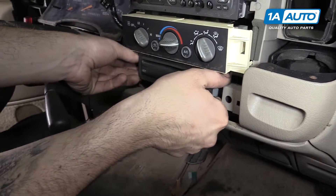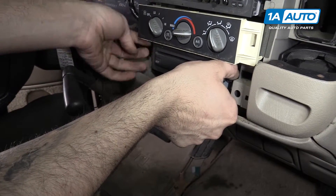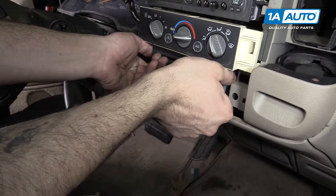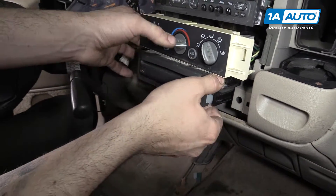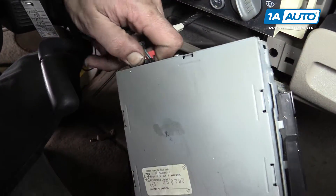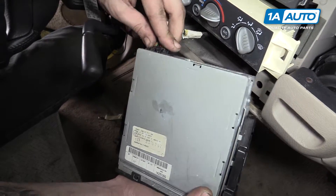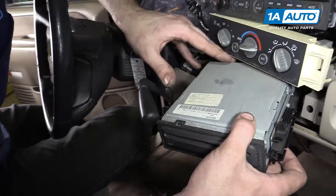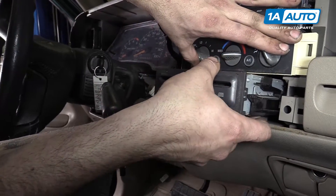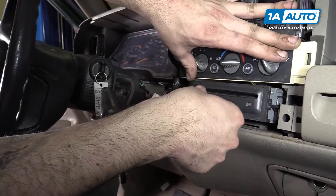Push down on the tabs for your CD player and pull it forward out of the dash. Disconnect the electrical connector. If you're installing an OE unit, reconnect it. Line up the tabs and push it back in until it locks.